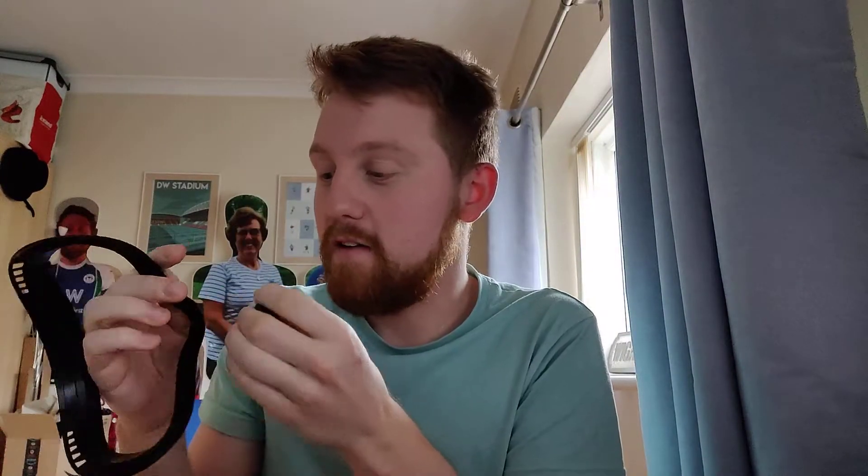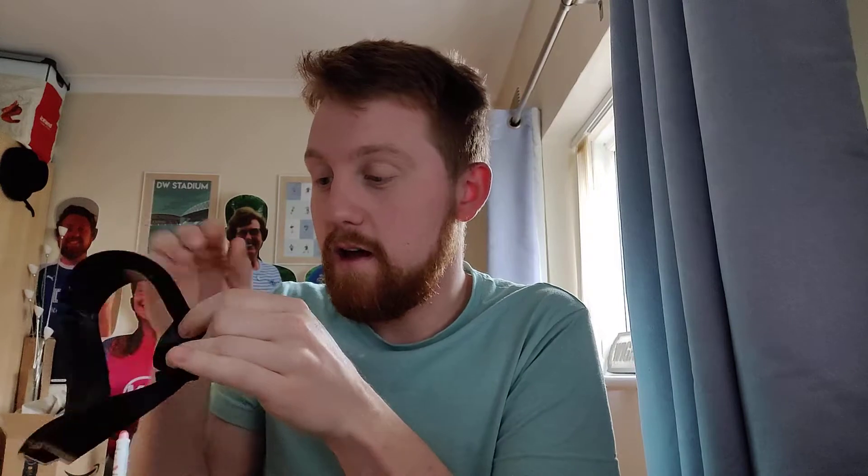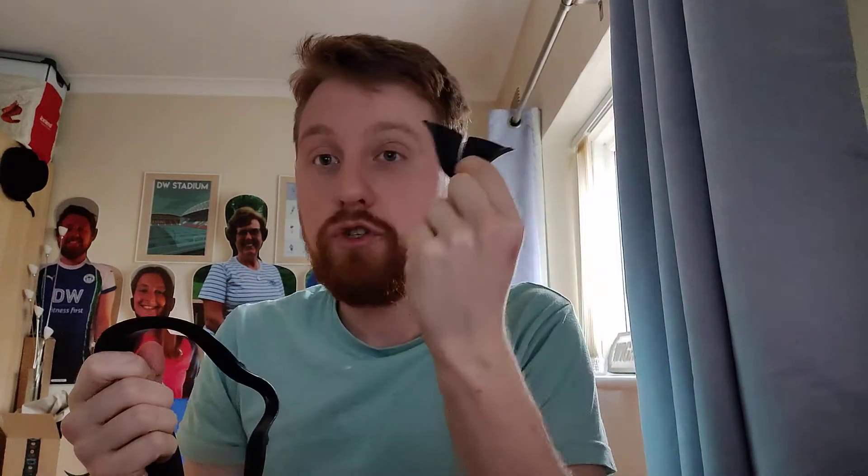The smallest nose grip doesn't actually fit over the facial interface — I've tried my hardest to get it on, honestly I've tried holding it down and got my partner to help me trying to get it onto the facial interface itself. It doesn't stay on, but the larger one does and it has a lot of flexibility. The reason I'm talking about the nose grips is that within about 5 to 10 minutes of playing Beat Saber, if you wear the nose grips the lenses fog up virtually straight away.